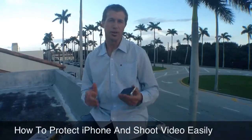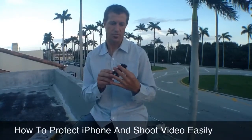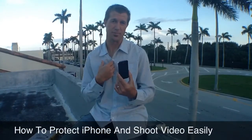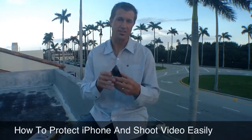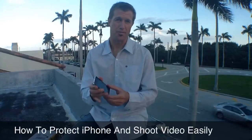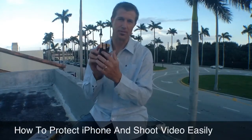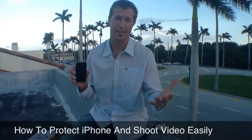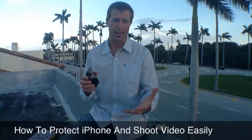And number two, a lot of times the challenge with the iPhone is that they need to — mine at least — need to have protection because I scratch them up. I drop them all the time. I just had the front glass of my iPhone replaced about two weeks ago for $199. I don't want to have to go through that again.